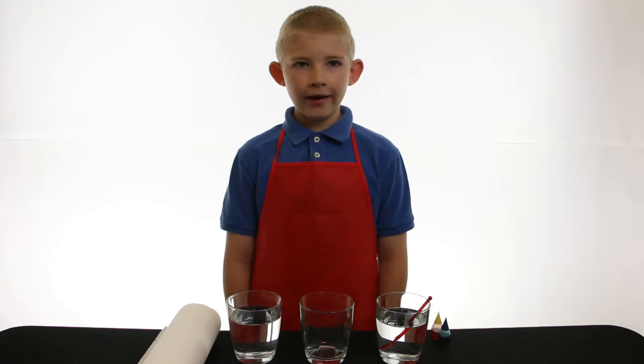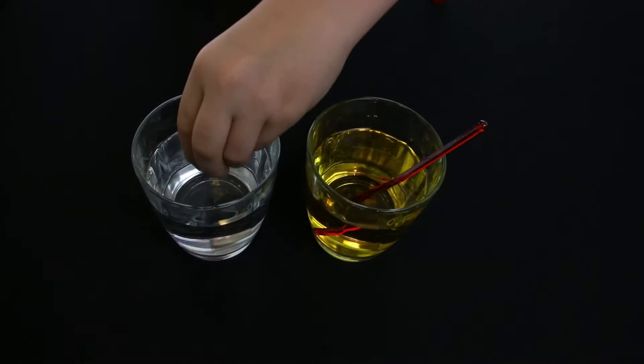Fill two of your glasses with water. Add different food coloring in the two cups of water. I'll fold two paper towels.